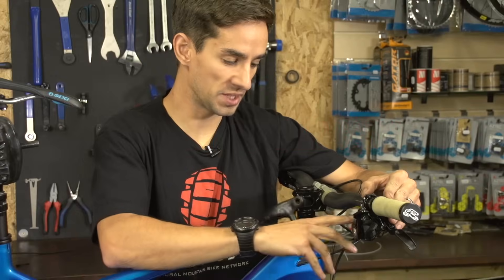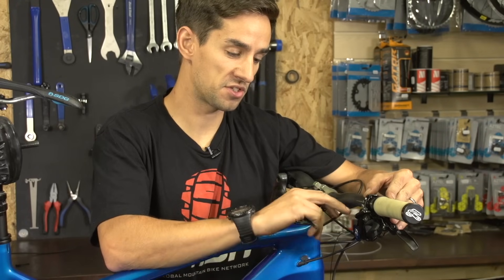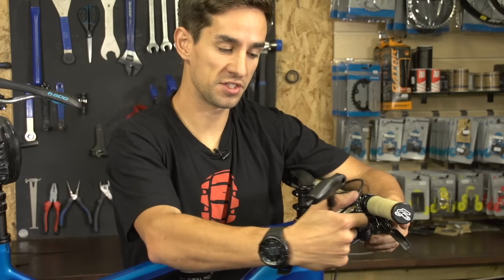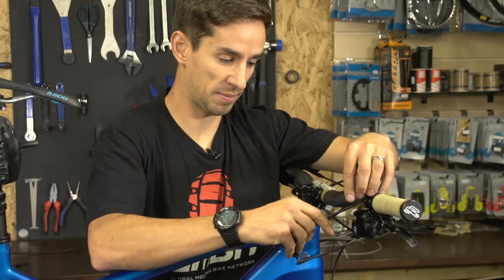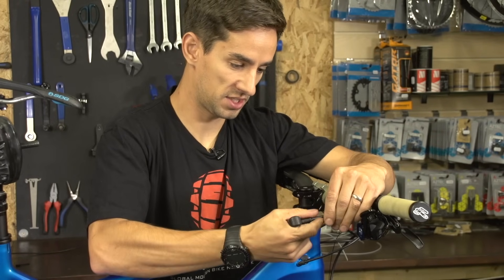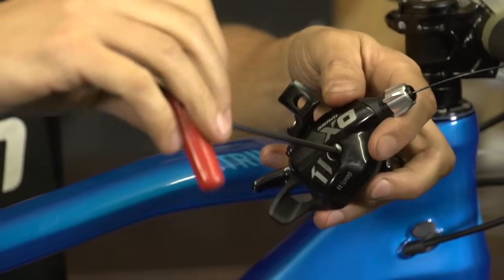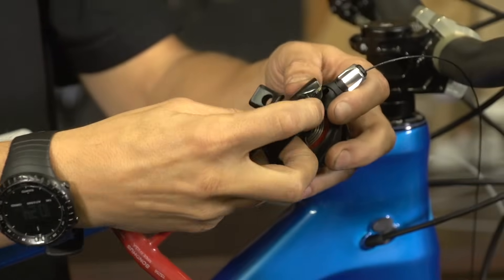So now to remove the old inner cable from the shifter. It's different depending on the brand of shifter you have. This SRAM one, the top cap comes off the shifter. Shimano, there's a screwdriver head in there. So this SRAM one, I'm actually just gonna remove it from the bike - makes it slightly easier. So I've got a T25, and I'm just gonna whiz it off, then a three mil allen key to take this top cover off.